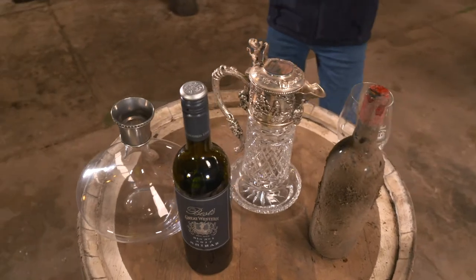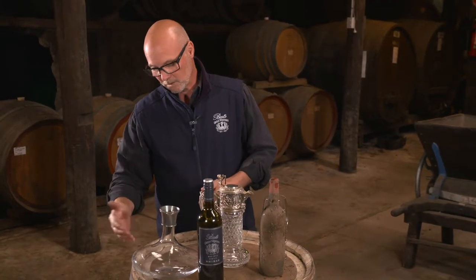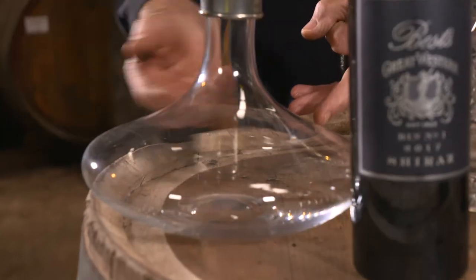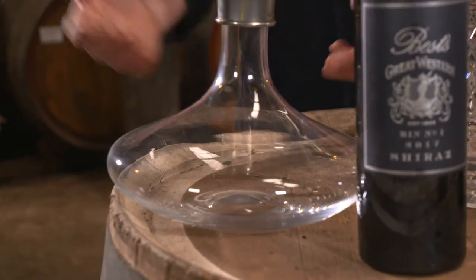Young wines today, especially under screw top, don't get any air, so therefore they need more air. This is what I call a bell-type decanter. It has a very large bottom, which means it has a very large surface area, allowing more air to get into the wine.